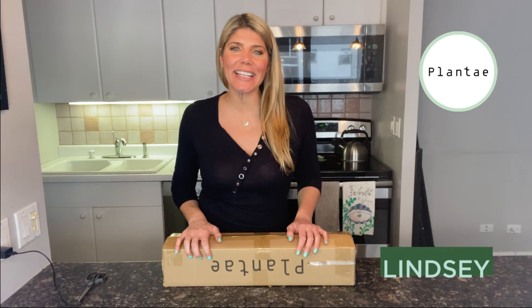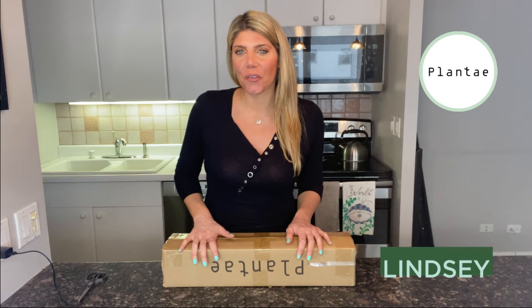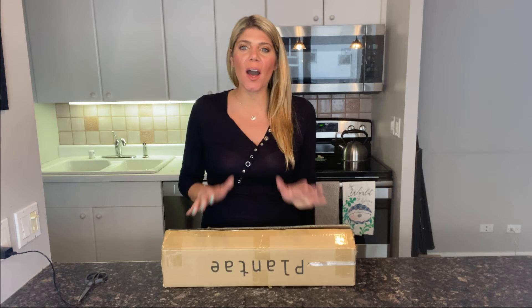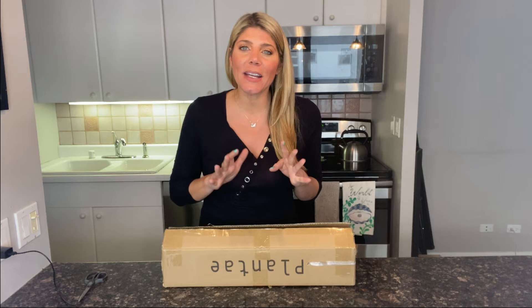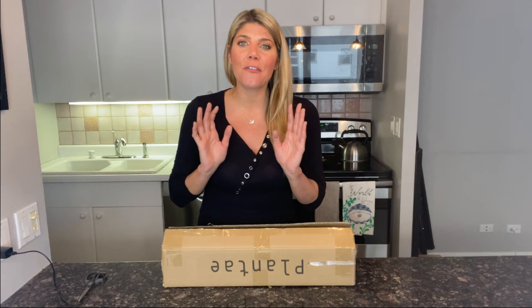Hey everyone, I'm Lindsay from Plantae. We create natural looking artificial plants for home and office decor. I'm here with you today because I want to show you step-by-step how you can achieve the best design for your plant.